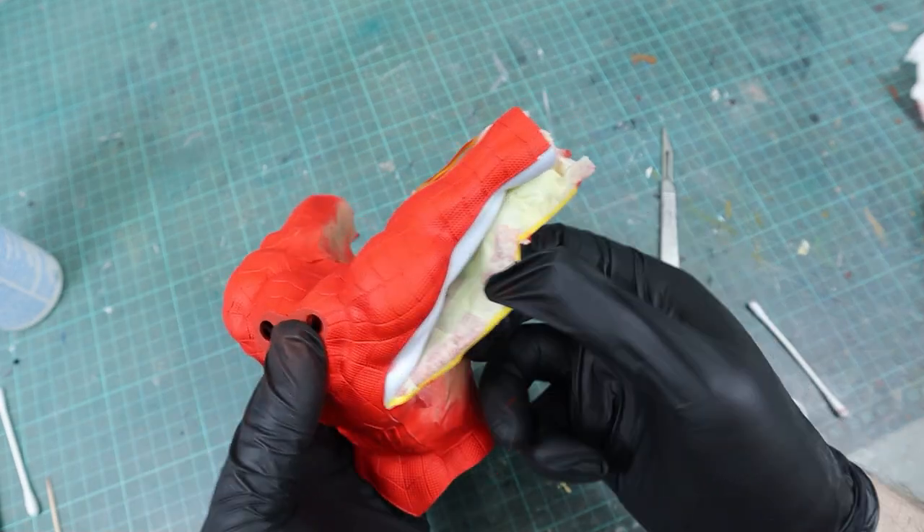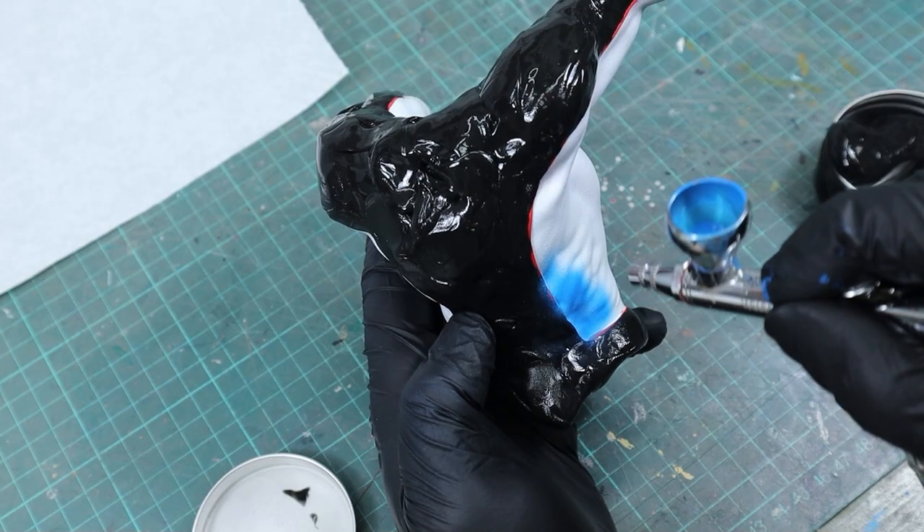When the red was dry I masked off those parts and then used Magic Blue for the rest of the suit.